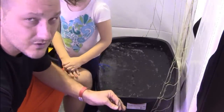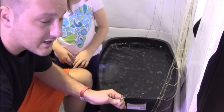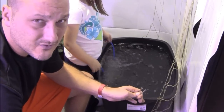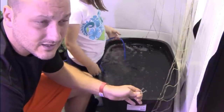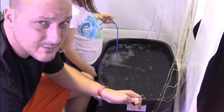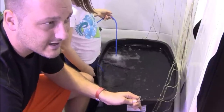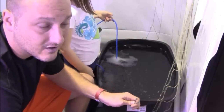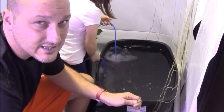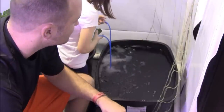We've heard a lot about the different types of grow methods used to utilize the Kratky method, and by far the number one most successful growing media for that is lettuce. Lettuce seems to really take off — leafy greens and that type of thing are perfect for the Kratky-type material.